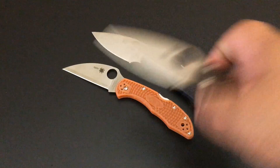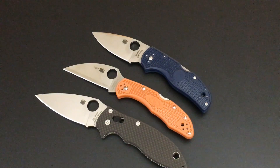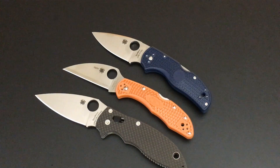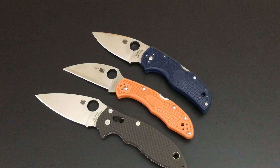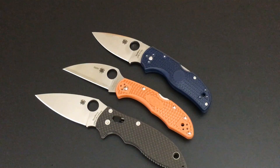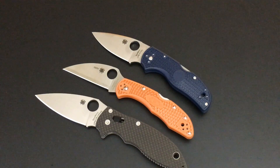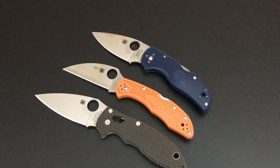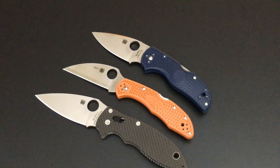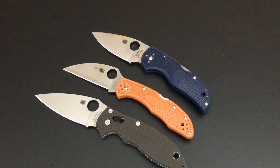That's a Native, just to give you the size, and that is a Manix 2 — so you get a sense of the size of the Delica knife of the day, the Delica 4 with Wharncliffe blade. Sprint runs on Spyderco mean about 1,200 knives, give or take 200 or so. Once they're sold out, they are gone and they're on the secondary market a lot more expensive. I really wanted to go with this whole Burnt Orange series and I'm glad I did.